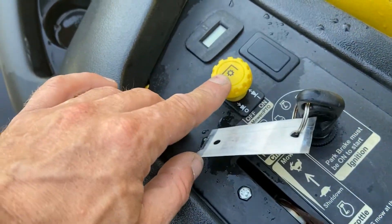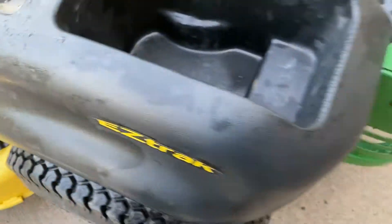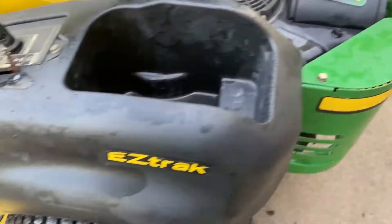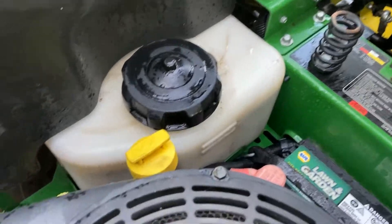This is your PTO engagement, your ignition switch, and hour meter. It has a lot of storage and cup holders, although with a zero turn it's a little bit harder to drive with a beverage. I believe it has a three and a half gallon gas tank on it, and then there's the hydraulic reservoir.